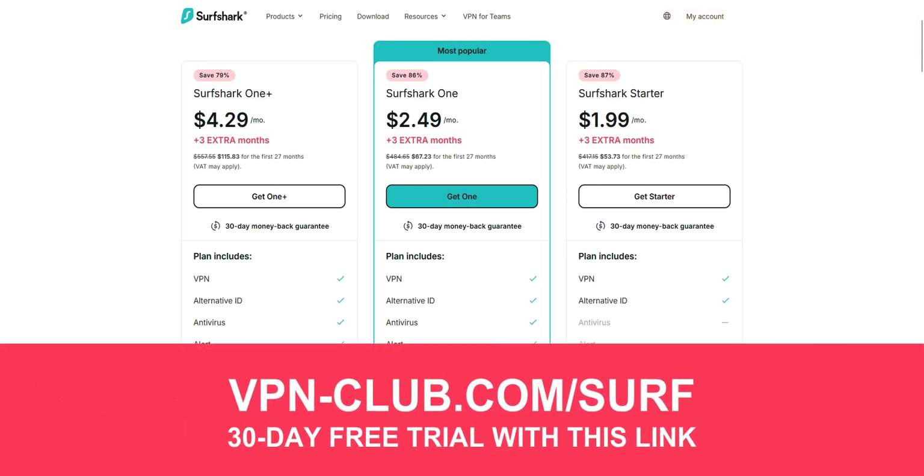To do this, you will need a payment method. But don't worry — you will be fully refunded if you request a refund within 30 days of your signup. Just sign up for Surfshark, download the software, and install it. You'll be charged, but thanks to the money-back guarantee, you'll get your money back in full if you request a refund before the end of the 30 days.